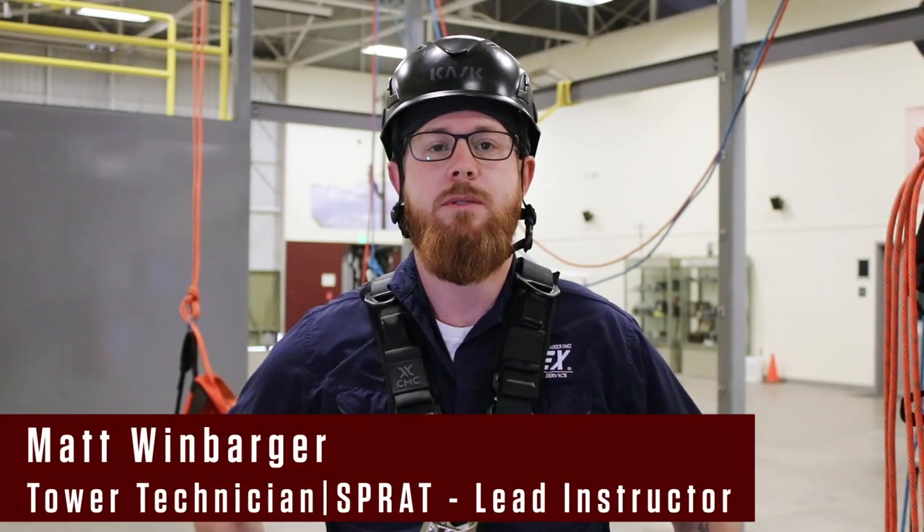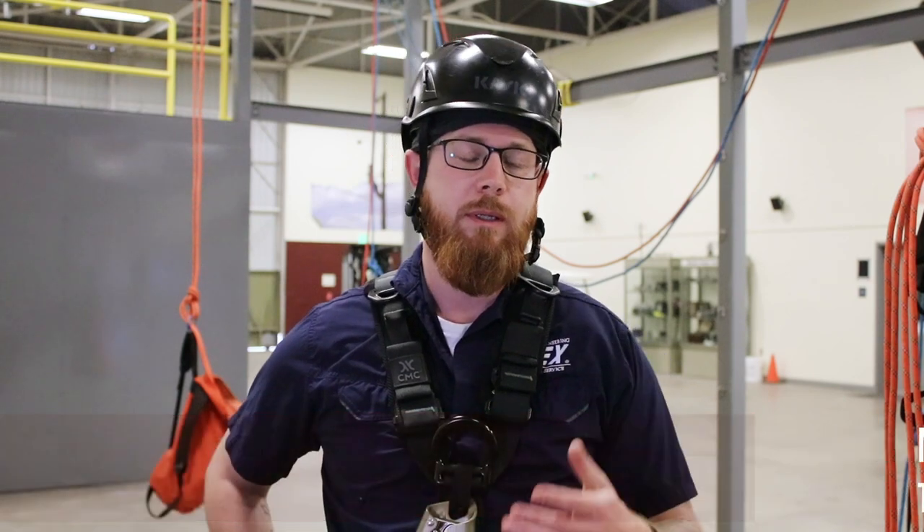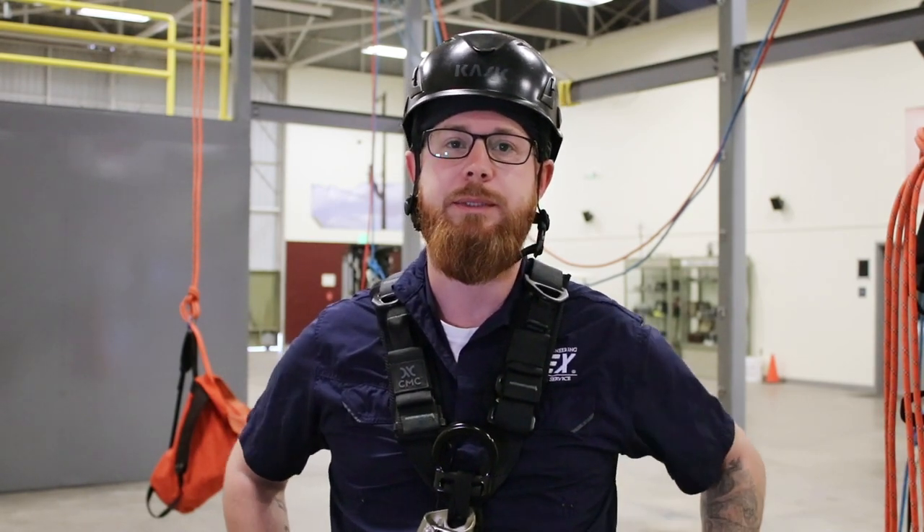Hi, this is Matt Weinbarger with the TEEX Rope Access Level 1 course. What you're about to see is a short video on all of our Level 1 tasks — just a quick overview to show you what you're actually going to receive while taking the class.